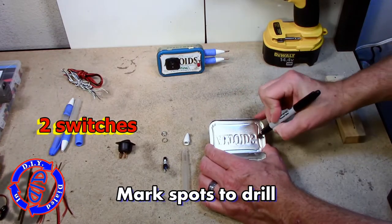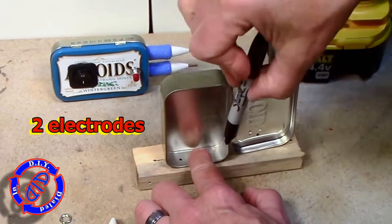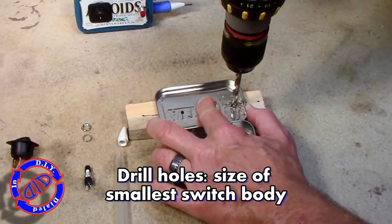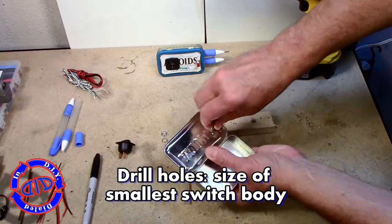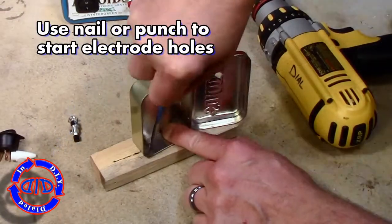I do want to advise this is a fire hazard so make sure you have the appropriate precautions ready. Step one is to mark some holes that we're gonna drill. The first two in the lid are for switches that we're gonna add, and then I'm gonna put two more on the side on the inside part for a couple of electrodes that we're gonna add later as well.